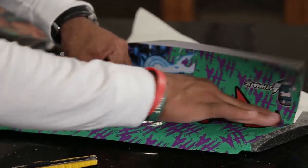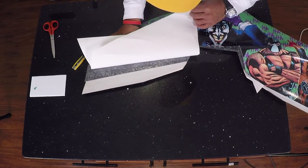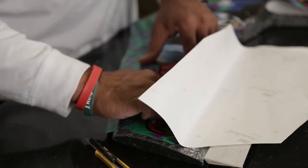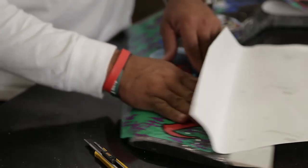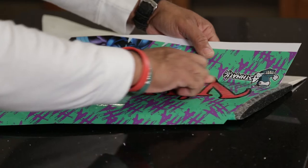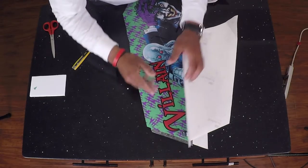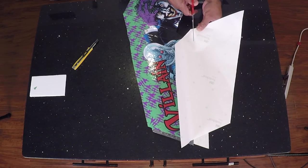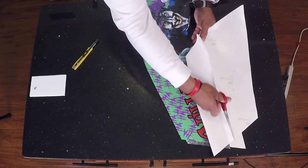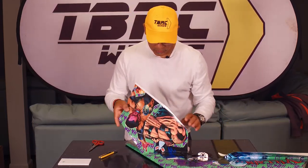Just work this all the way around to where I get right up to where the elevon is — right now I still have about that much to go. I'm just going to keep working this all the way down. Now that I'm up to here I'm just going to trim off some of this excess — it'll be easier to get it out of the way. Now we're going to go over and start on the other side.